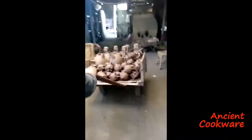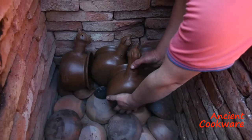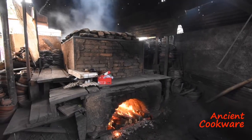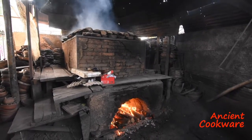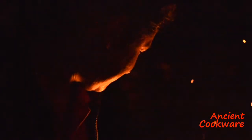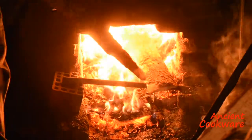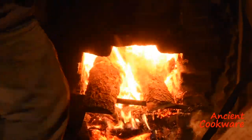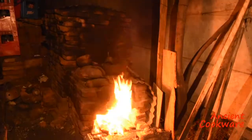The final stage of production is the firing process. The artisan loads the pieces inside a wood-burning kiln. This process is normally done at night, so as not to be too hot for the artisan. The fire is lit on the bottom, constantly adding wood so as to reach the appropriate temperature.